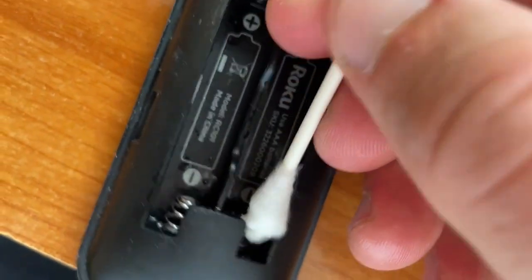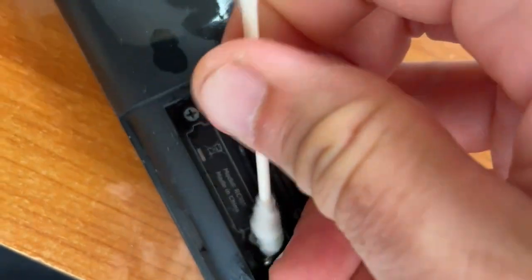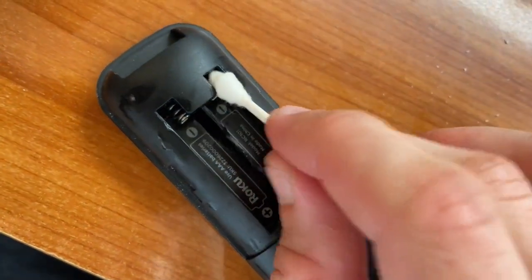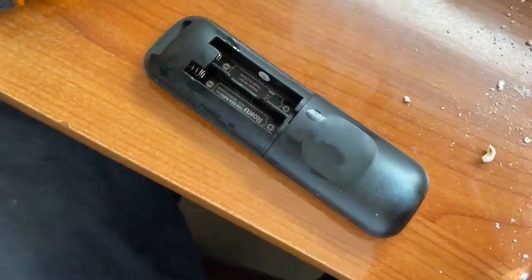Most of this corrosion is off and now we've got a functioning remote, so we don't need to waste more plastic and buy more stuff. Hope this helps — thanks for watching and be well.